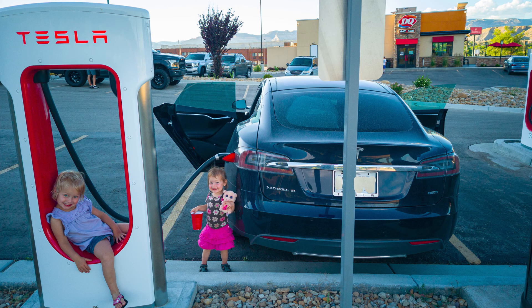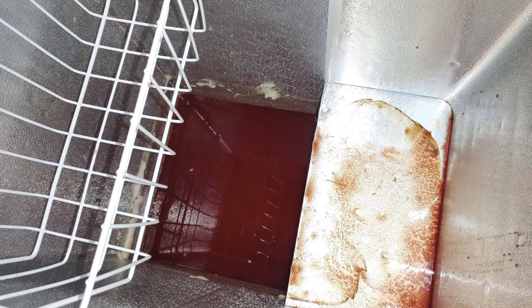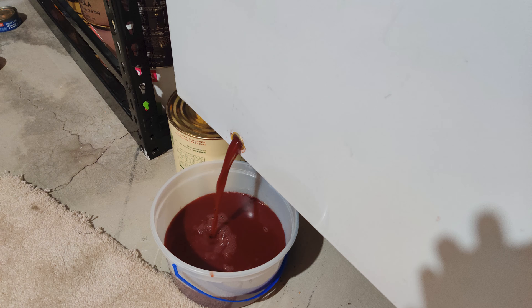A couple of years ago, while we were away on one of our many adventures, our smaller chest freezer compressor failed, and we returned home a couple of weeks later to about 35 pounds of fermenting hamburger and several other items we had in our freezer. It stunk.